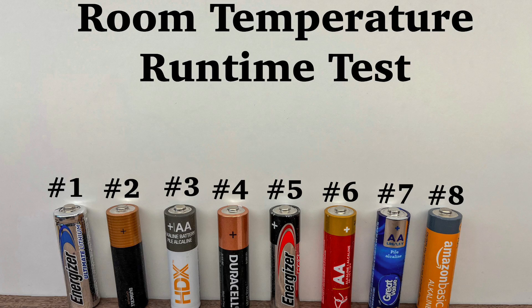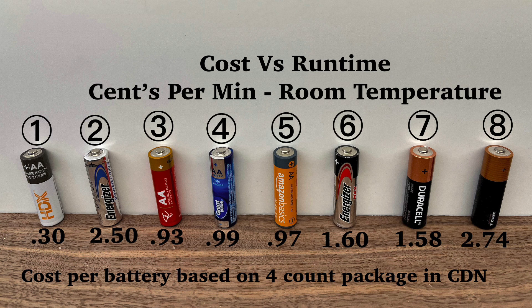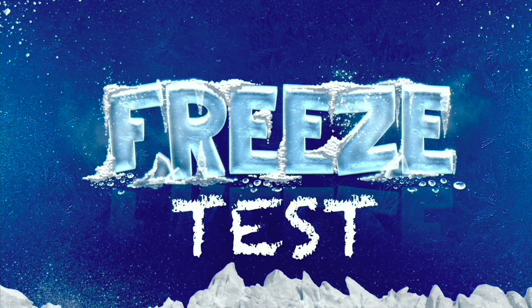Here are the results for run time for all 8 batteries. But more important than who ran longer is how much it cost for each battery to run that long. Here's a breakdown of each battery's individual cost versus how long it ran — this is what you get for your money, and arguably more important. For room temperature, the Home Depot battery did surprisingly well, especially for its cheap cost. The lithium battery does cost the most, but its run time makes it well worth it.